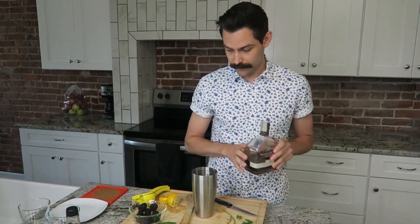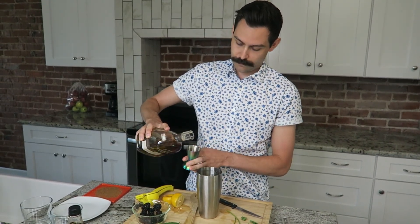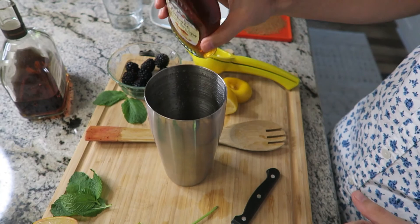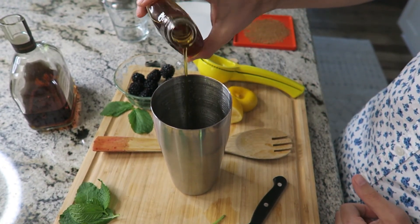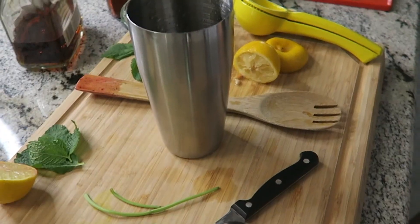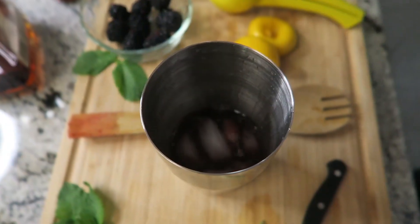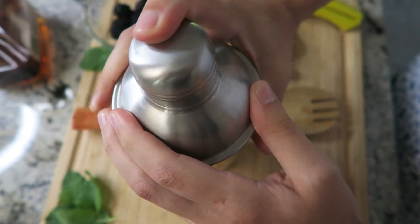Again, two drinks. Last but not least, just a splash of maple syrup instead of simple syrup. Then you're going to get the lid to the shaker and we are going to shake.